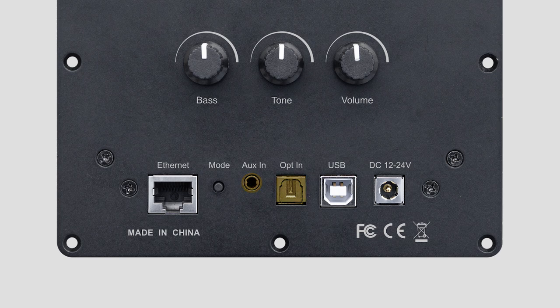The other one is an optical input for streaming from your TV or other audio equipment that has a digital output. The UpToStream Plate Amp 2.1 also supports streaming from a PC connected to the USB-A port.